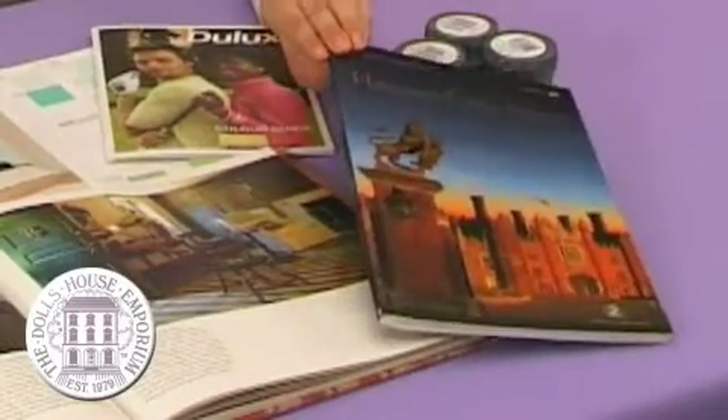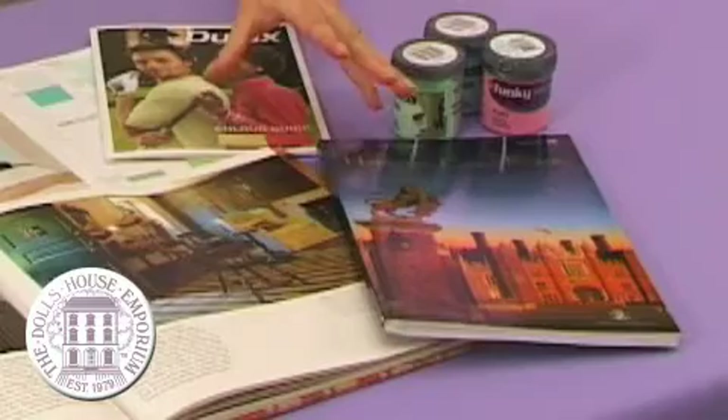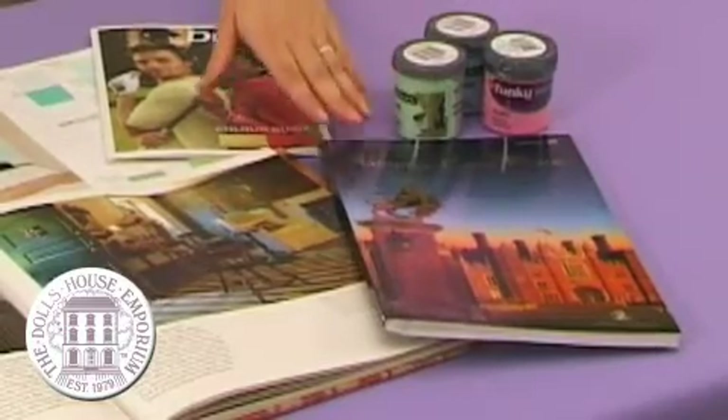So Jenny, how do we get started? Well, there are lots of inspirations out there. Next time you visit a stately home, do pick up the guidebook — there's always lots of information about different historical periods in there. Is it okay to copy a room decor out of a stately home into your own dollshouse? Absolutely, that's what a lot of people like to do — try to get it as accurate as possible with the furniture and the decoration.